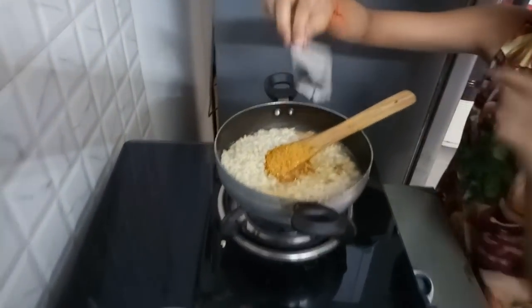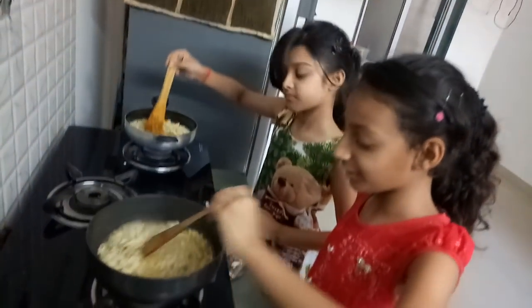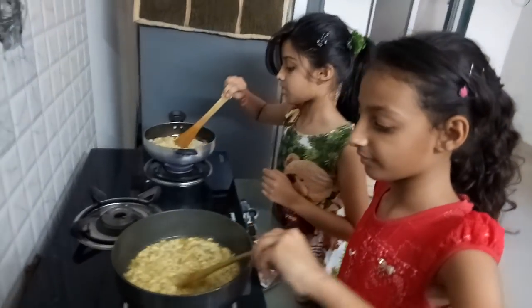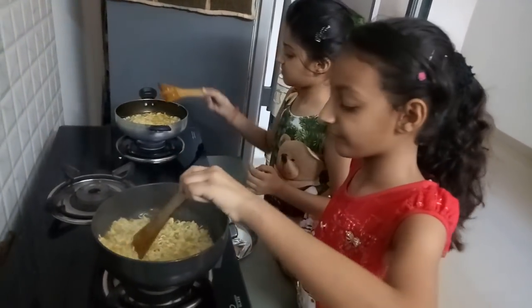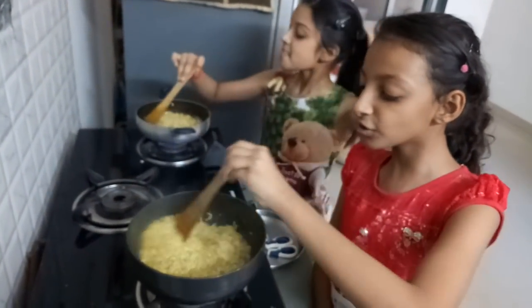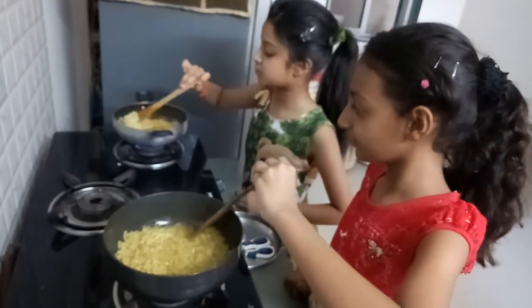So yummy, it's so yummy! Now we are going to mix it very well. It is so fun to make Maggi. It's so yummy. Now we are going to put this for 2-3 minutes.